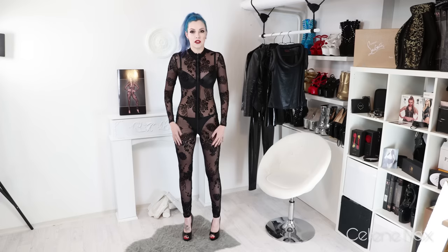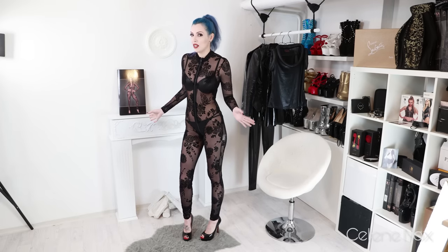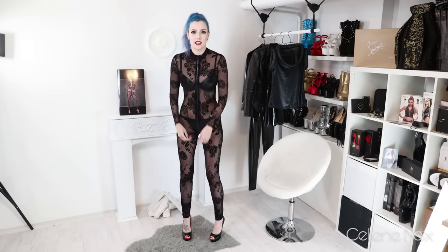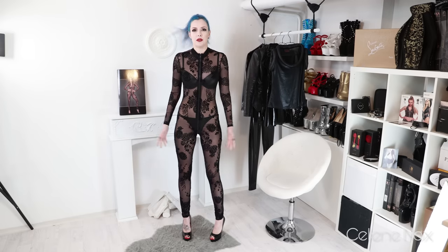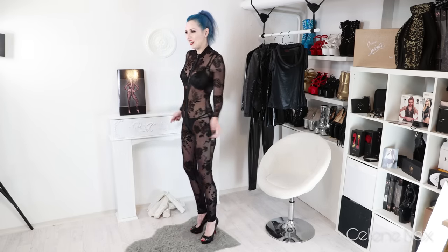Okay, that was pretty quick because it's super easy to get into. The fabric is really stretchy so it's also really comfortable, except for the zipper because the zipper is not stretchy, so it's a bit short due to the zipper. But otherwise it feels great — it's comfy and stretchy.